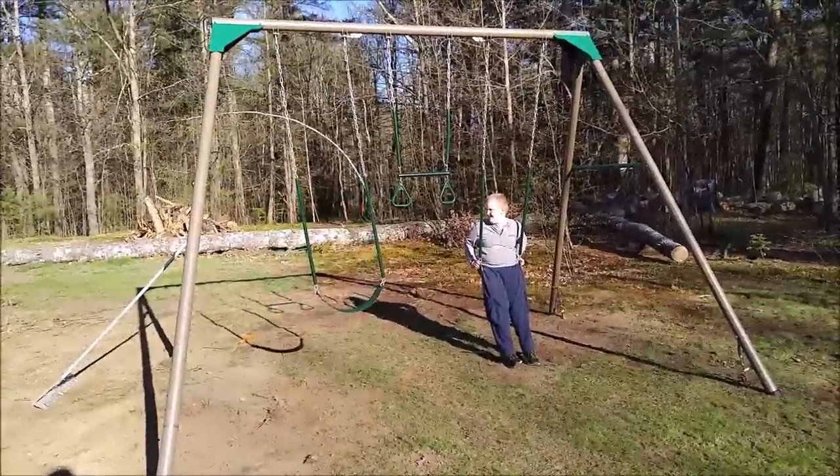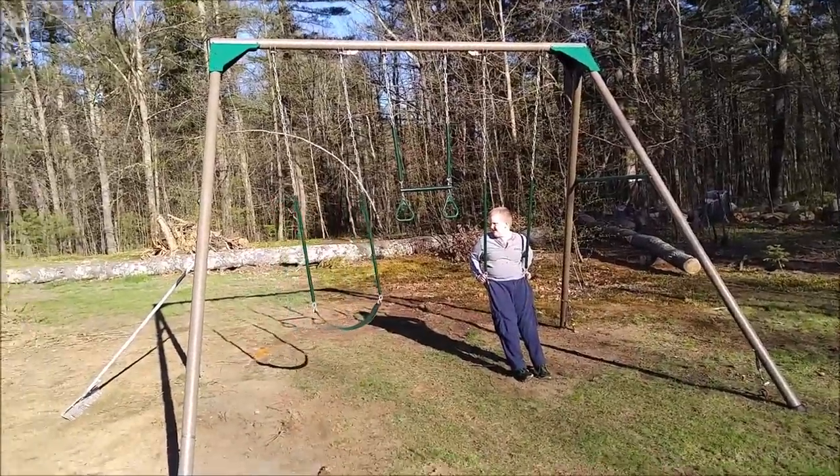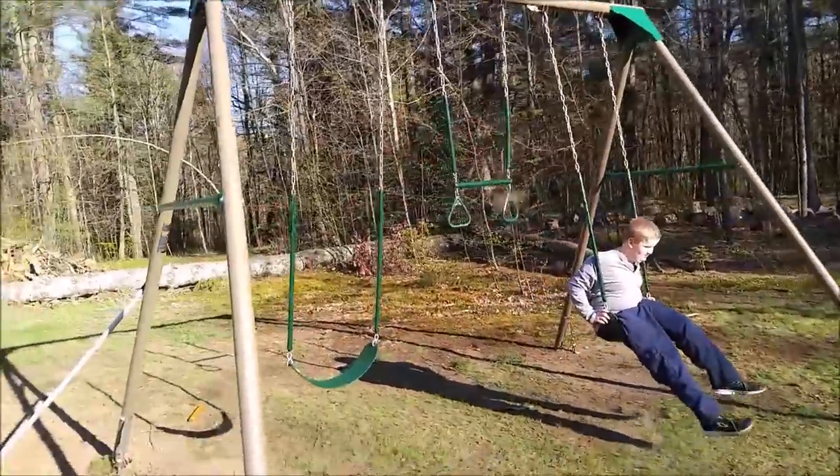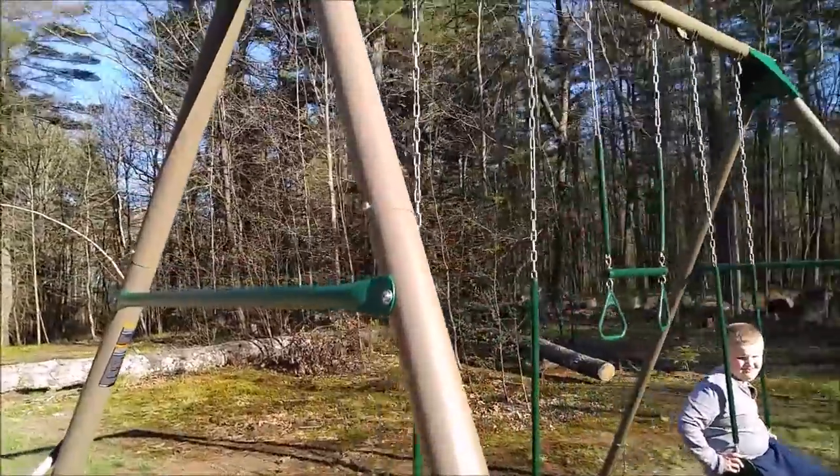Testing out our new swing set which we bought from Home Depot. This is one of those — what do they call it — Lifespan? It's heavy duty, it's real metal. It's the real deal.